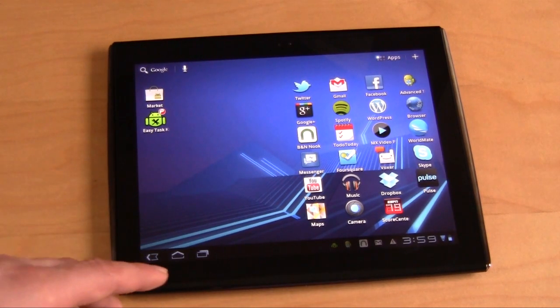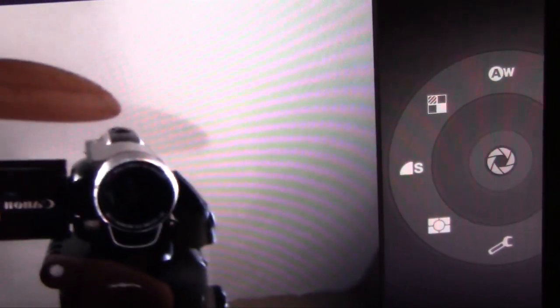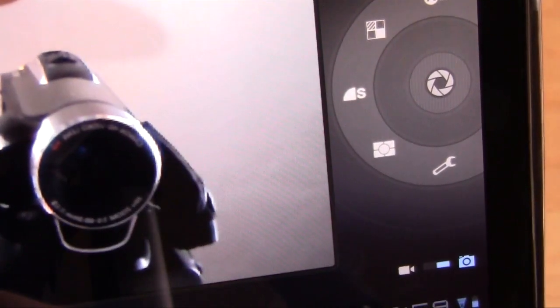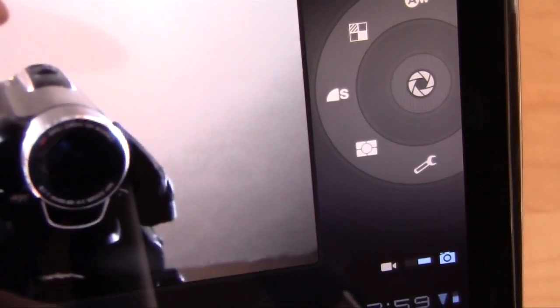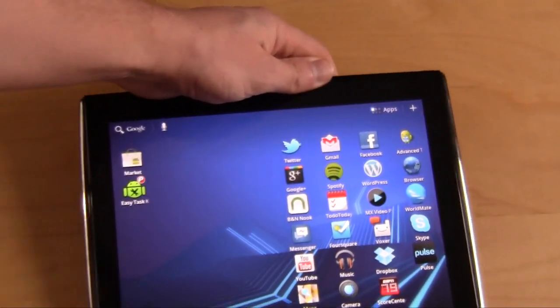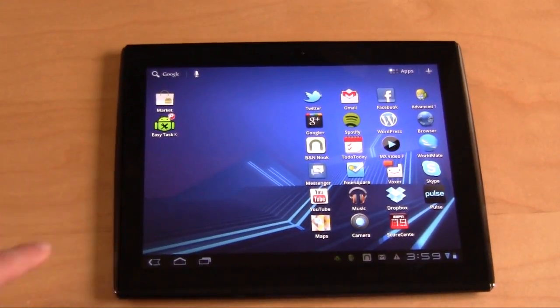I can show you the camera too before I get out of here. It has a front-facing camera — so you can see what we're recording with right there. It does have a zoom function too, and the camera's not bad. I've used it with Skype and it really works well. Skype works completely fine on here, so you can do Skype video calls.